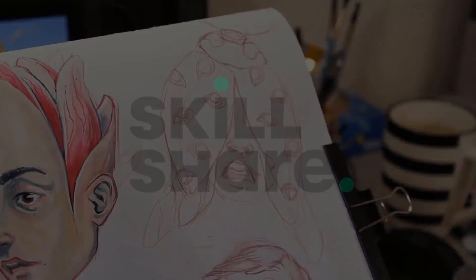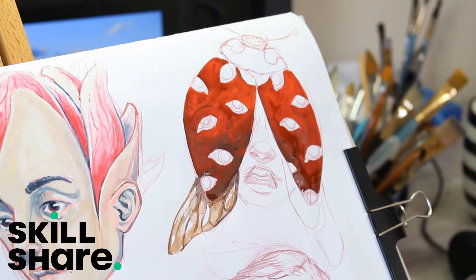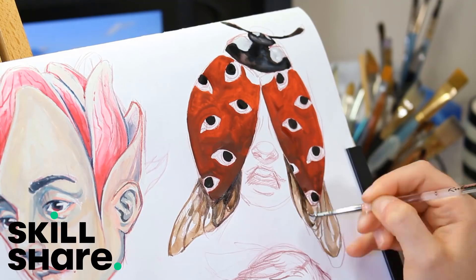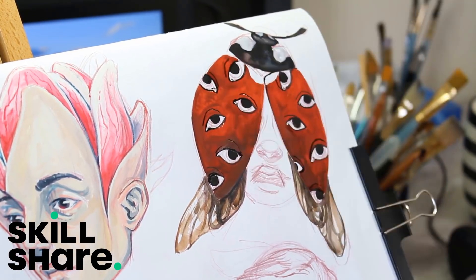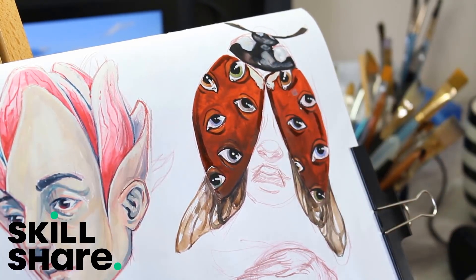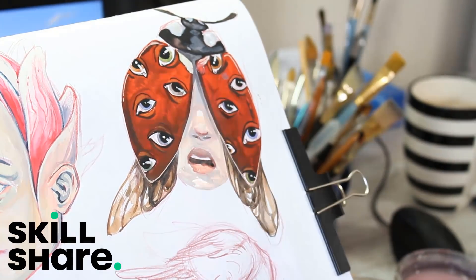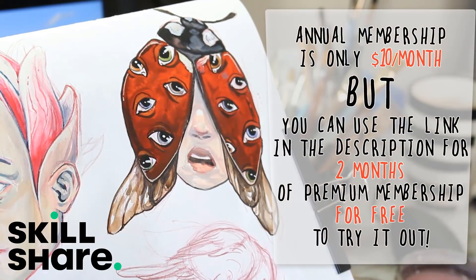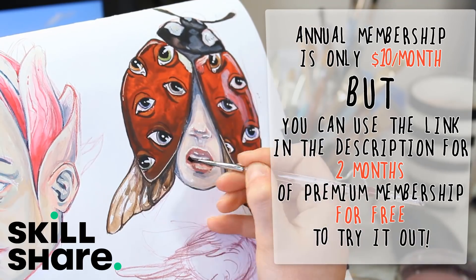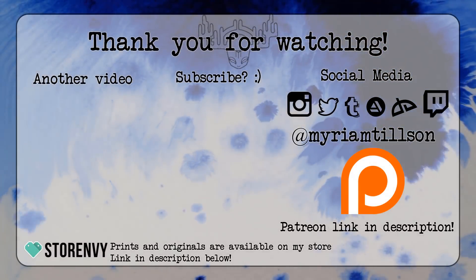Skillshare is an online learning platform with tons of classes in a broad variety of topics. There's a link in the description that gives you two months of premium membership for free — it's a great place to check out if you're feeling bored or creatively starved, motivated to learn something new, or just want something to freshen up your routine. Drawing, writing, and journaling classes can be a great way to help manage stress, practice mindfulness, and feel connected. The first 1000 of you to use the link will get two months of premium membership for free. Thank you so much for watching — take really good care of yourselves and I'll see you very soon!